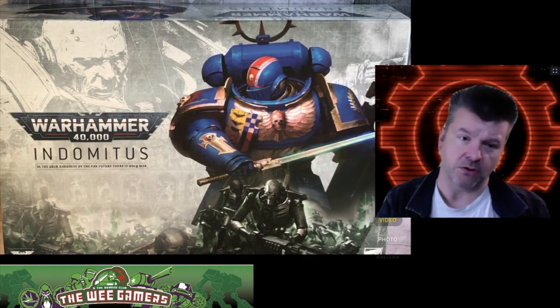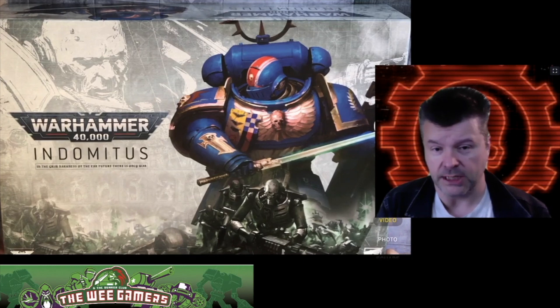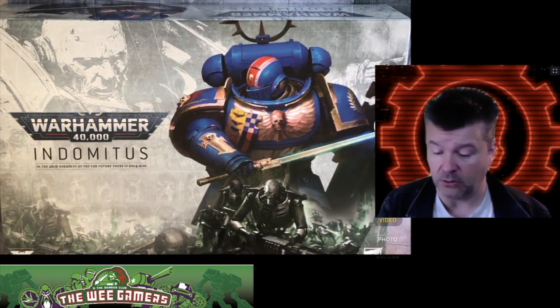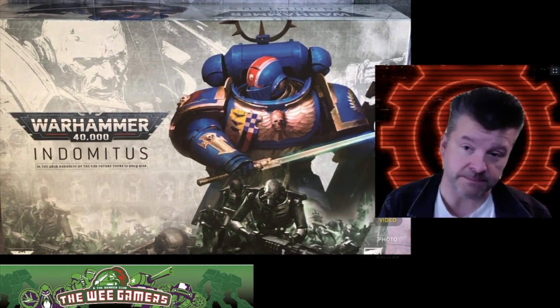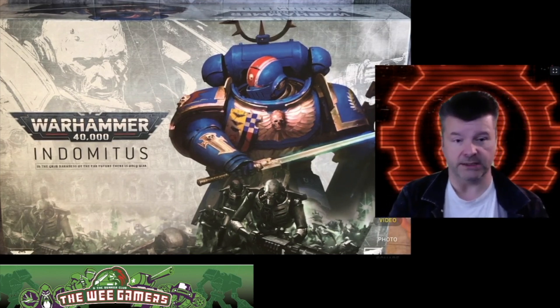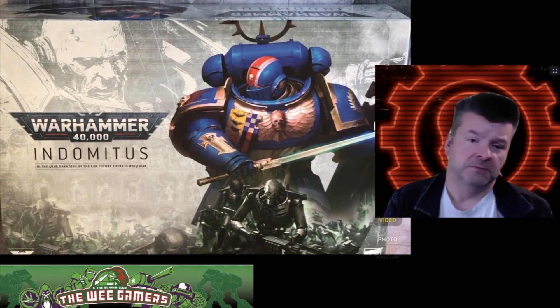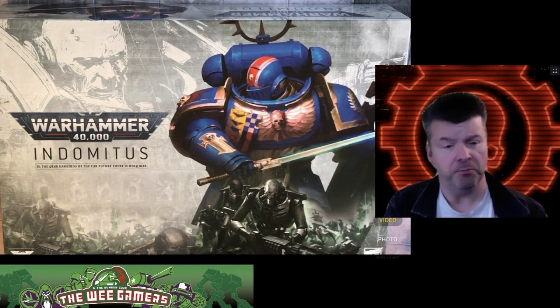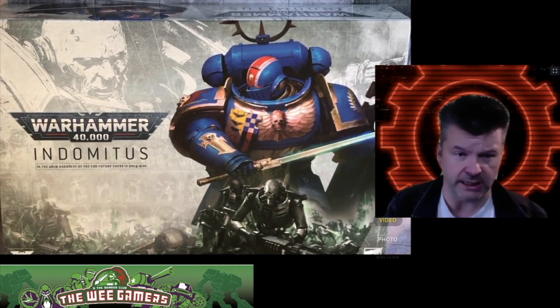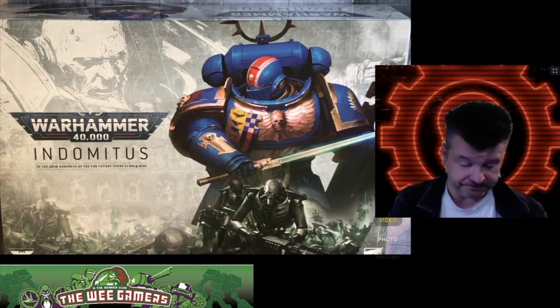Be it raving fanboys or absolute haters, a big brand new shiny core box cannot be ignored — love it or loathe it. One has to have a look inside and see: can it tempt you back? Some are saying it now plays a bit more like Age of Sigmar, and Age of Sigmar is a good system. Some of our staunch hard nuts have become very big Age of Sigmar fans, but they enjoy a game or two and then put it away and go play other things.